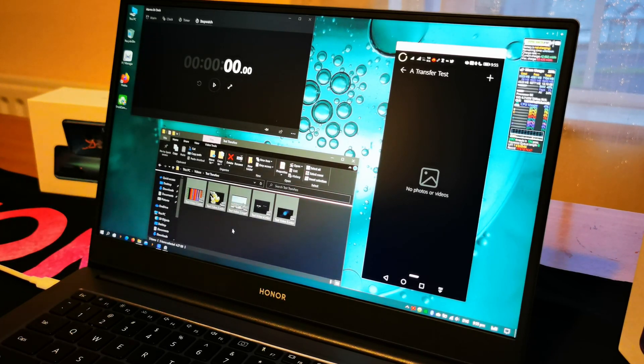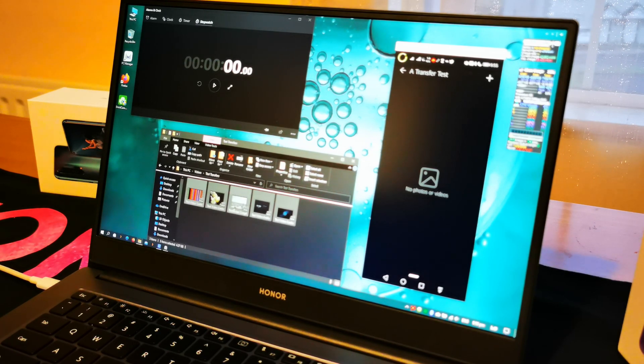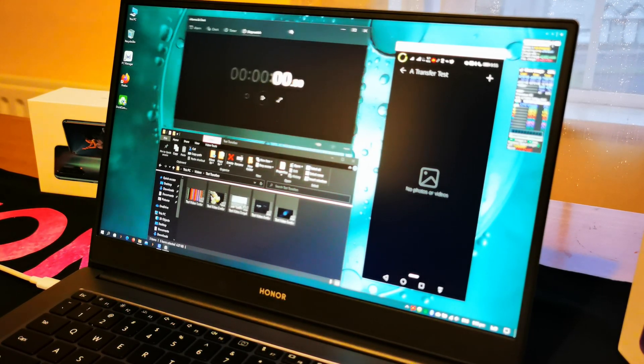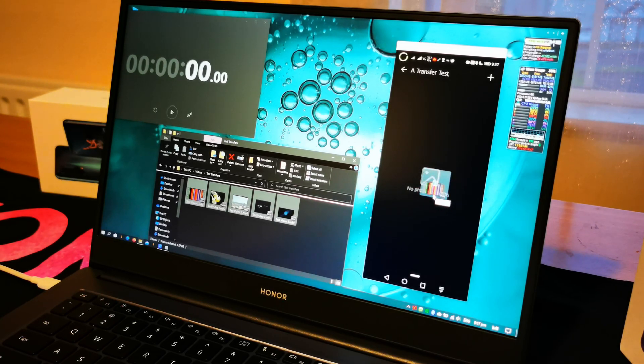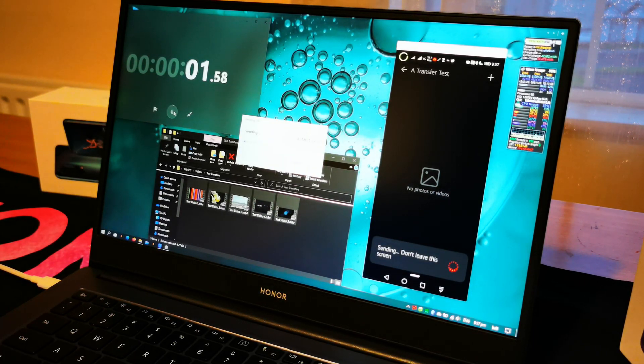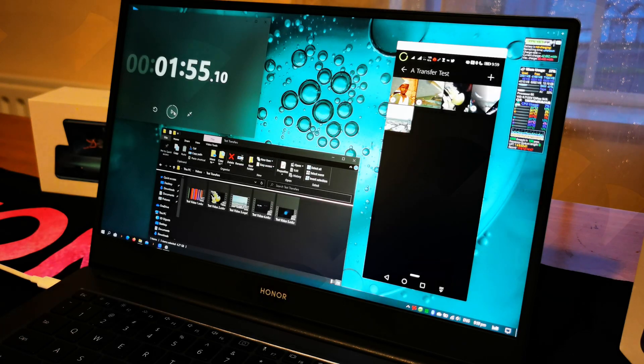I'll just use the screen for timing. I'm going to drag the files over — it's going to say 'copy' — and then I'll quickly flick over and start the timer. Add a second or two for my ineptness on clicking. So you can see there, it was about one minute 50, call it 55 seconds, as I was slow to react.